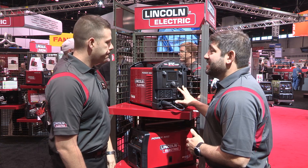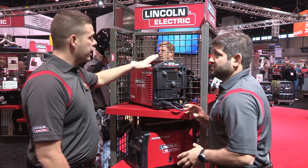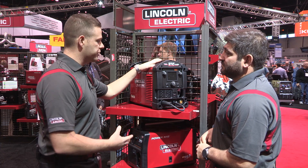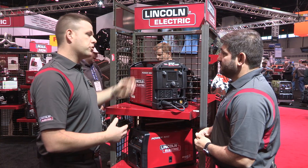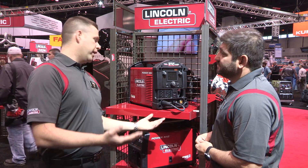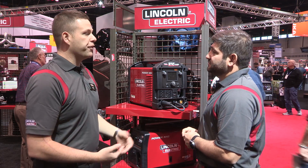And this can be used anywhere — light fab shops, home hobbyists. Who else can use this that we might not normally target? Norm, we've had great success with this machine in educational environments. We've had a lot of community colleges and welding tech programs come to us and say they want something that's cost-friendly and cost-effective, but also gives them all the versatility to truly teach students all that welding can do. This machine has given them a great entry-level point where they can bring it into a high school with limited budget resources and teach all the great things about welding.